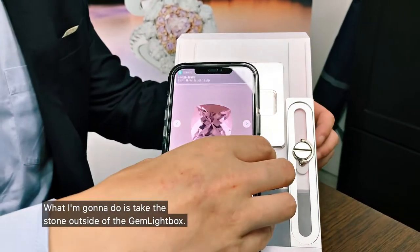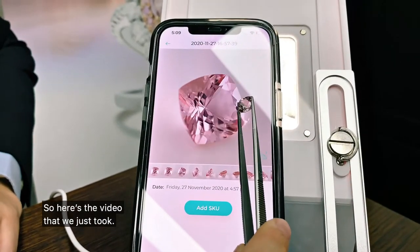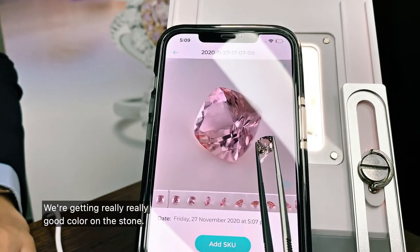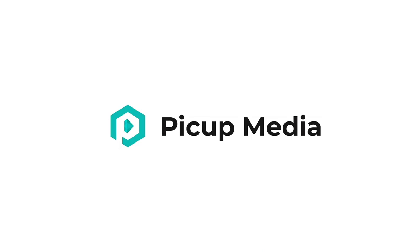What I'm going to do is take the stone outside of the Gemlight Box and show you how it looks compared to the video. So here's a video that we just took and there we have the stone. We're getting really, really good colour on the stone and really, really good clarity. We'll see you in the next video.